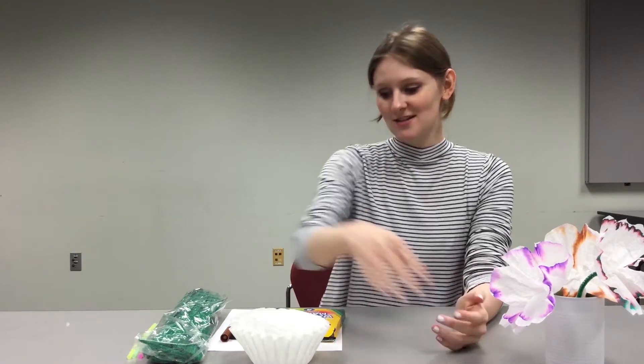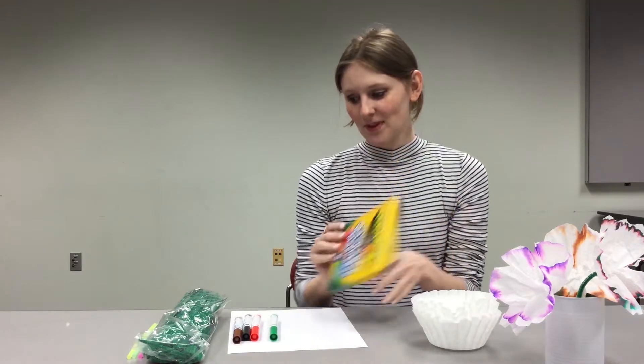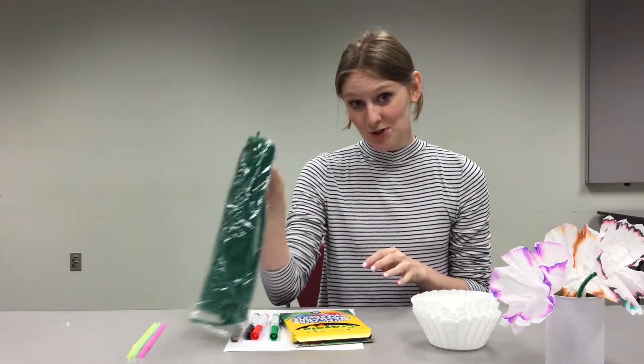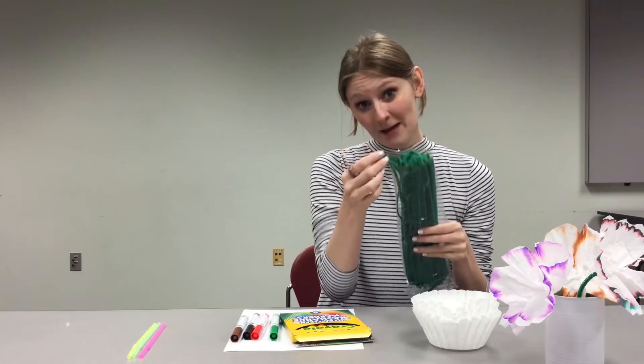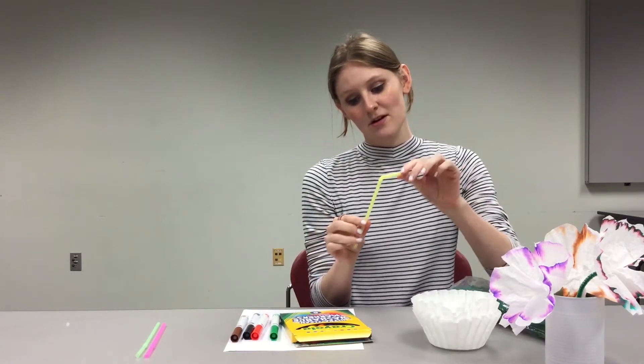Let's get started! The materials we'll need for today's project are plain coffee filters, washable markers, and some pipe cleaners for the stems. If you don't have pipe cleaners, you can also use bendy straws and just tape your flower to the top of it.